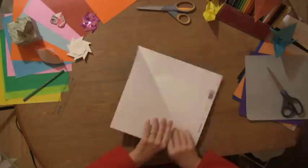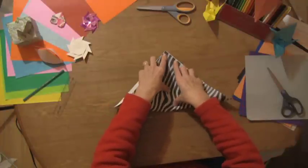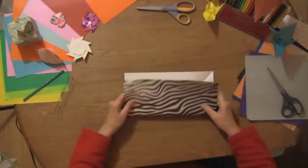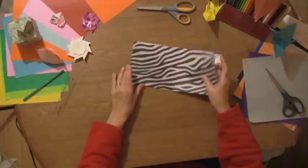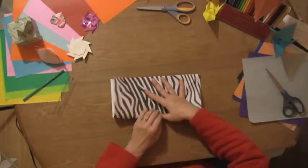Open it up and fold it exactly opposite so you're going to have a nice X in there. Crease it, and then I like to do one more fold — just one of the rectangle folds — just to help me when I'm popping it in. And then do one the other way. This will get it better so you can pop it in, and you'll see in a minute what I mean.